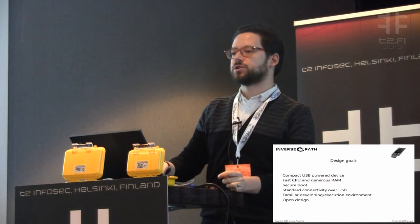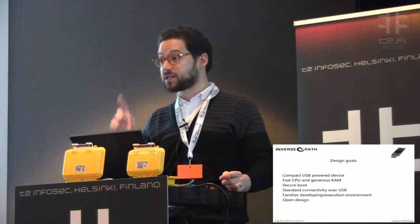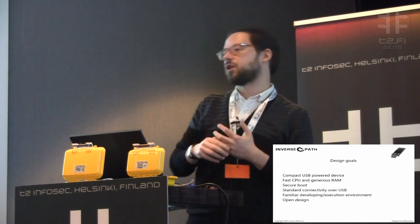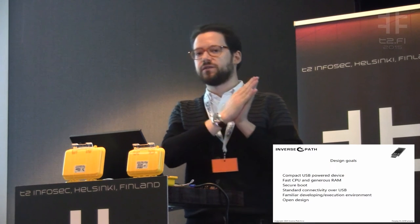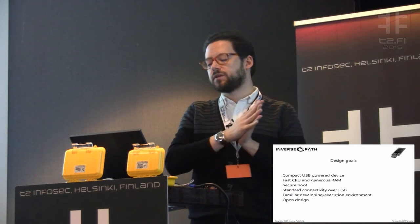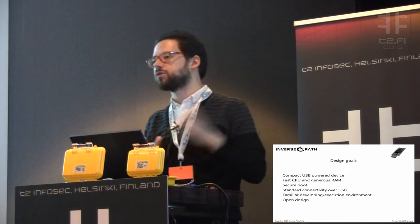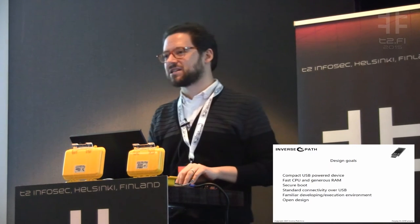It must support secure boot — a way to validate the code running on it, signed with your own keys, not with Inverse Path's keys or anybody else's. It must provide standard connectivity over USB, something easily used. Very importantly, it must have a familiar developing and execution environment. We audit embedded systems for a living, and there are a lot of systems where just getting the development environment working takes a lot of time and is very fiddly. We wanted something super easy to develop on. And it must have open design, both hardware and software — otherwise, when you talk about security, it makes little sense to have something closed.